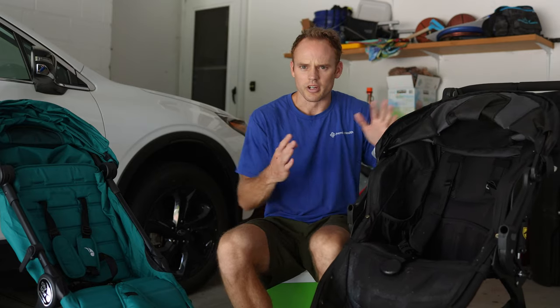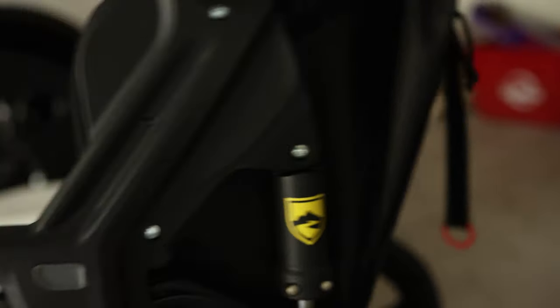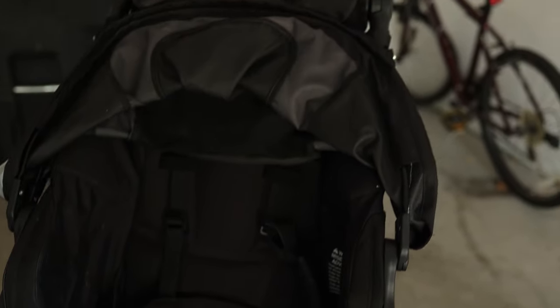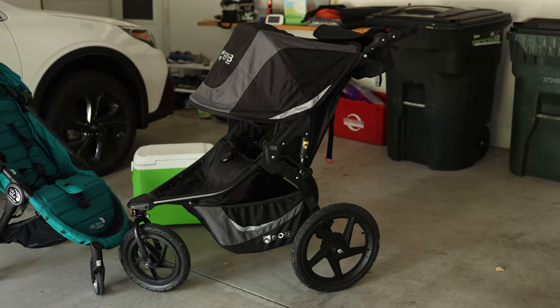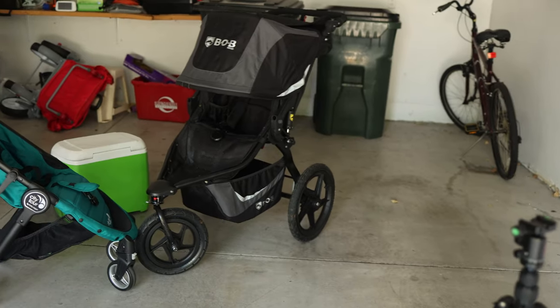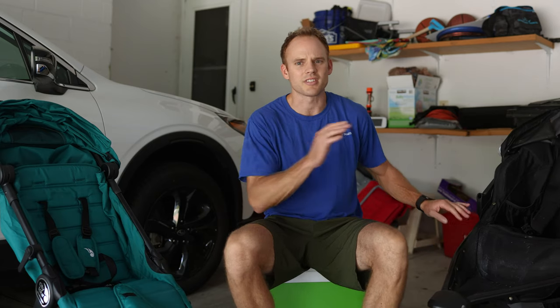This one folds up a little easier and more compact, but with the larger jogging strollers you're going to have suspension and overall more storage. The one thing we really like about the jogging one is that there's tons more storage. If you're out at the park using the stroller for four, five, or six hours, this is the one I'd recommend. There are also a lot more accessories for it compared to a smaller stroller.